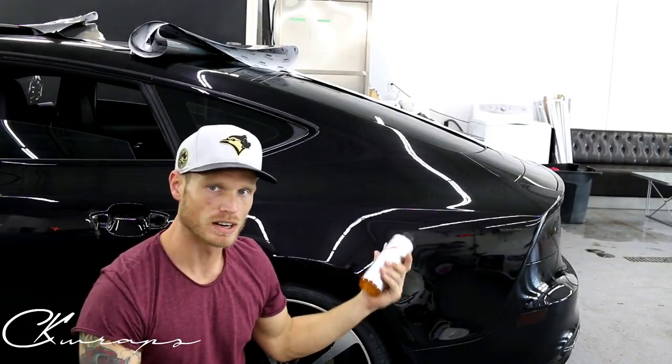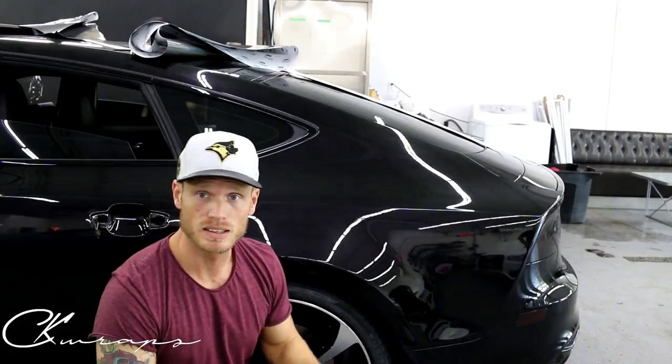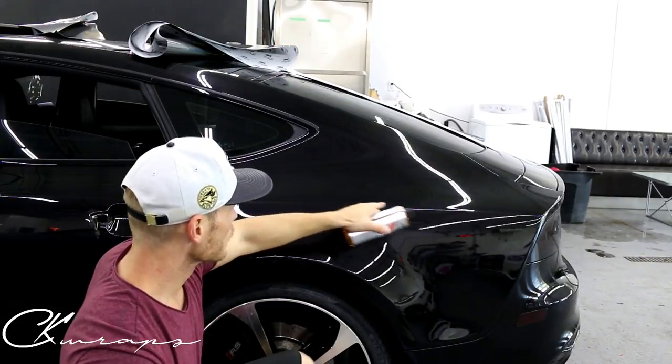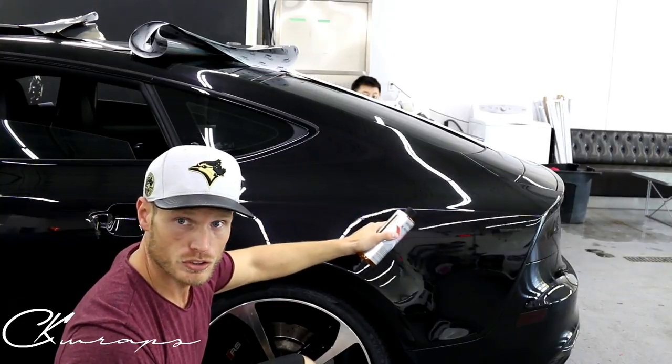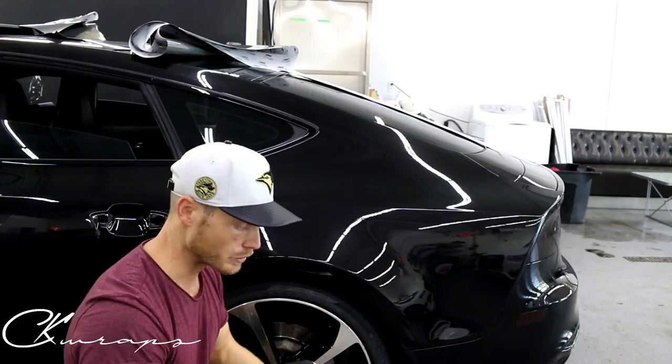I'm going to demonstrate on this Audi right here. This car is being wrapped anyway — it's going in 3M Psychedelic, but Johnson over there is wrapping it. We're going to show you when I apply Tack Reducer to one section and not the other how the vinyl reacts to it.